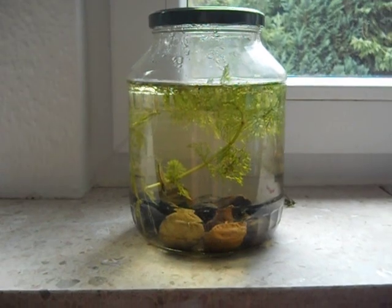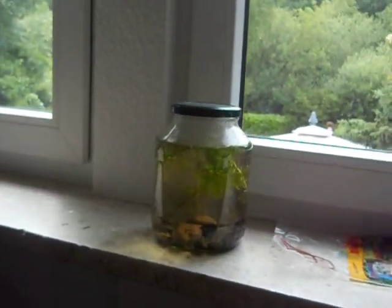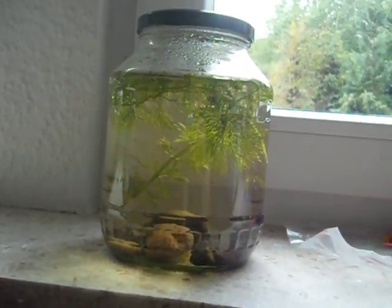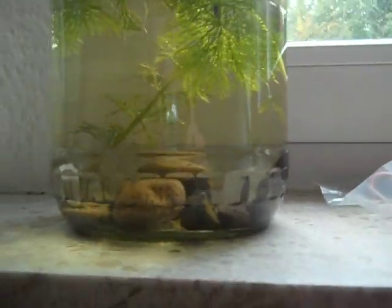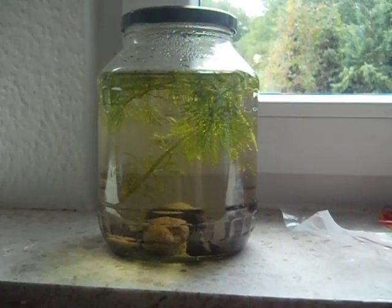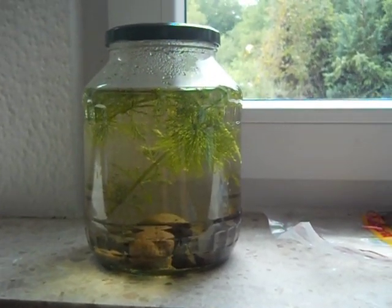I'm just hoping that's going to work out and that the shrimp will live for a long time. I did two of these jars, and there's also a shrimp in the other one — it's just sitting in the plant somewhere, I can't find it, but it's alive, don't worry.